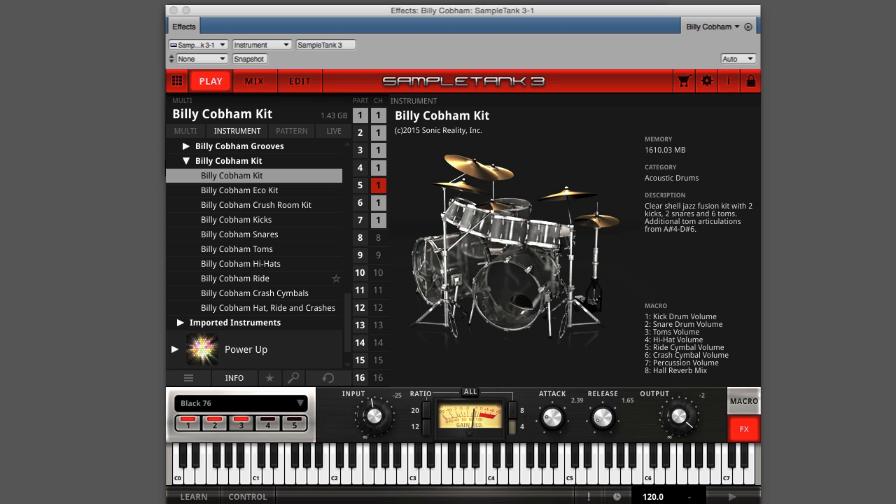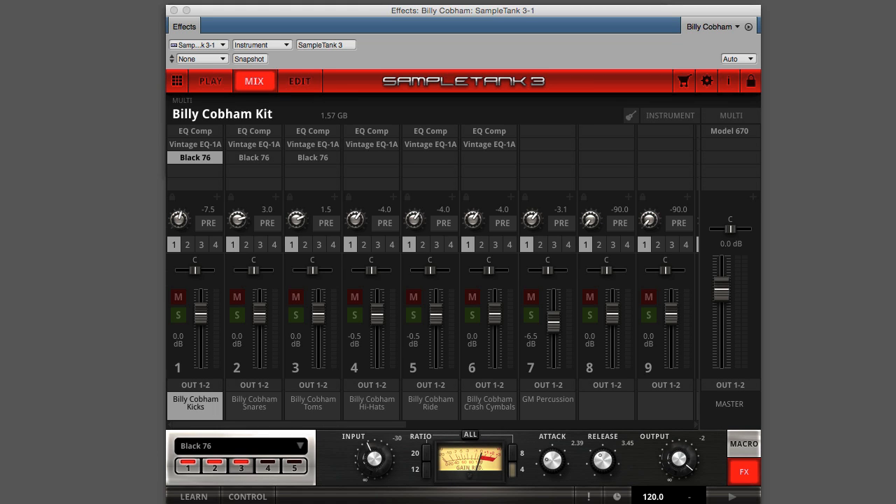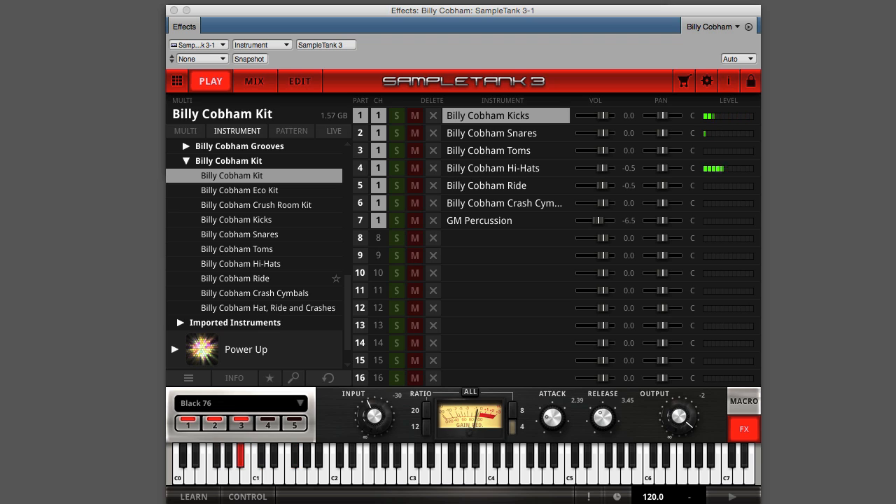In addition to the full kit instrument, you get individual SampleTank instruments for Billy's kick drums, snare drums, toms, hi-hats, ride cymbal, and crash cymbals, so that you can customize the sounds, adding effects and performing individual instrument processing on each element using multiple parts in SampleTank.